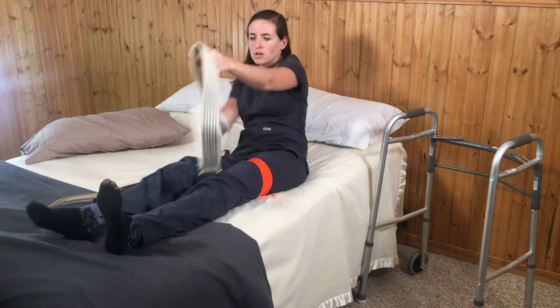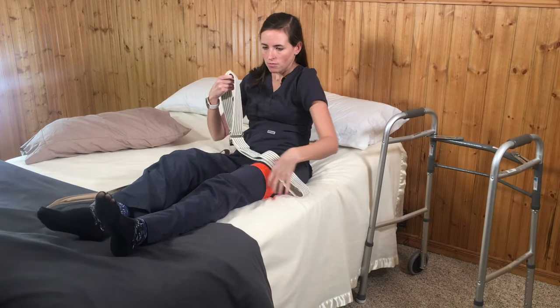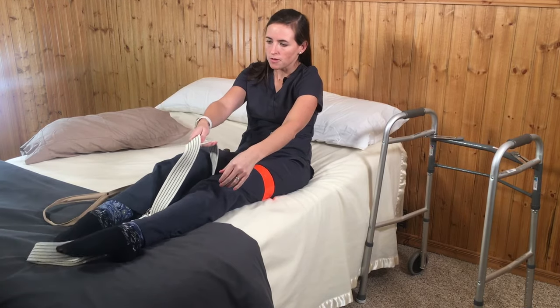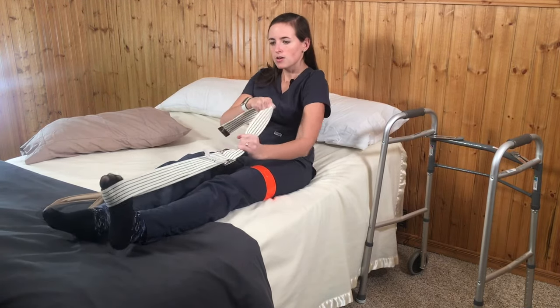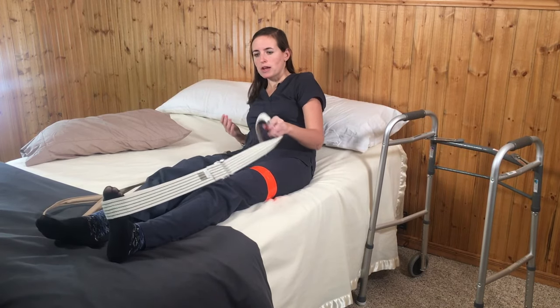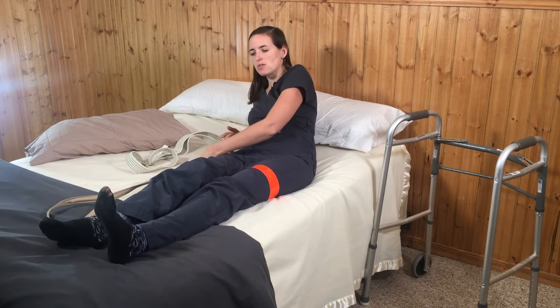To use the belt alternative you've got to kind of work it down to your foot — it may take some core strength. If you're a little weaker, you can use your non-operative leg to help get it over the toe, but that's a much more laboring process than just using the leg lifter.